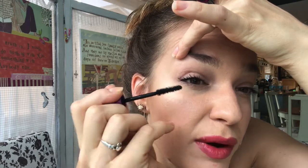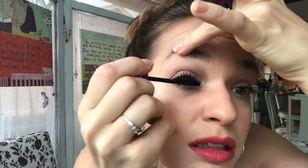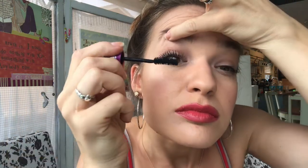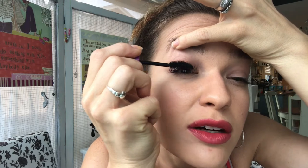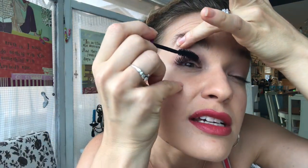Reapplying, putting some more mascara on my wand — wiggle, wiggle. Lifting up my eyebrow is helping so that I'm not stabbing myself in the eye, and also so I can get to the root of my eyelashes and pull up from there to get full coverage.